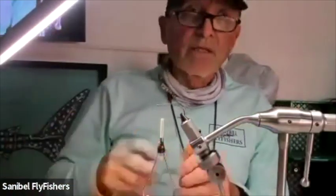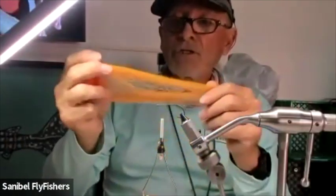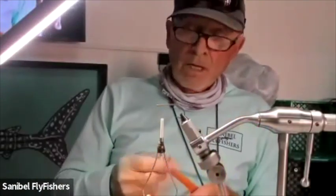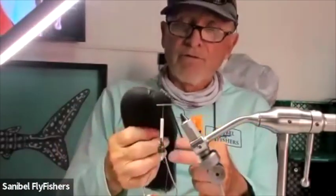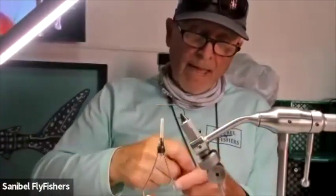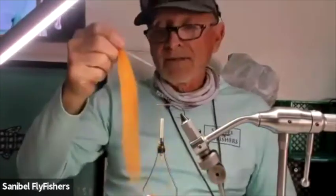The main components are called Congo Hair — we've got orange and black. It's a synthetic, very similar to EP fibers, particularly the EP 3D three-dimensional fibers. See how fluffed it is — there's a lot of crimp to it. It puts a lot of body to a fly without a lot of actual substance. You can get this from Fly Tires Dungeon in Montana. Congo Hair comes in probably 30 colors and in combinations probably 45 colors, so you can find anything you want.